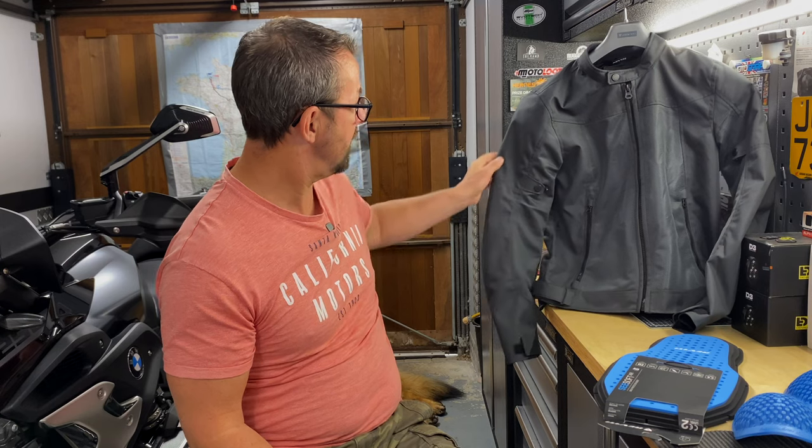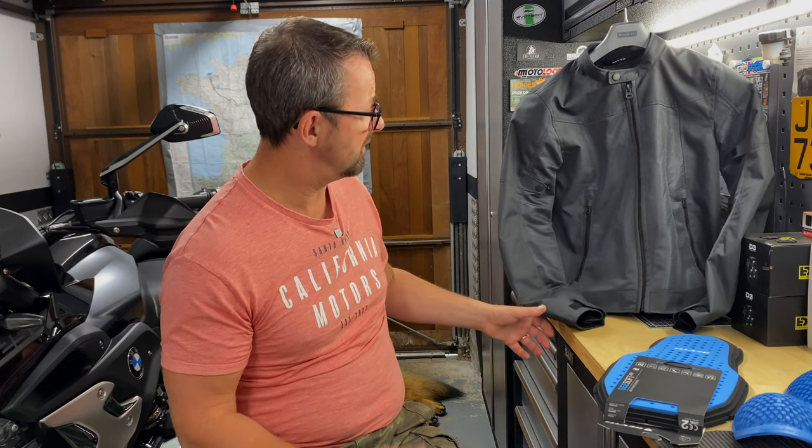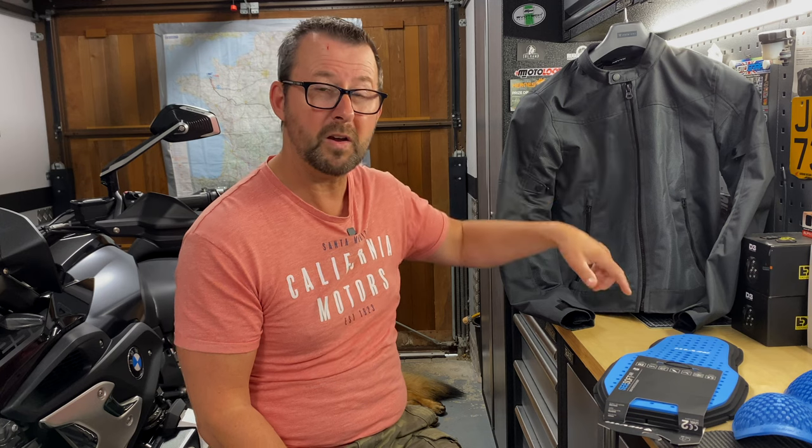The jacket itself is constructed from a polyester 600D material for the main parts, which allows for a certain degree of resistance and abrasion protection — the kind of material you find in rucksacks and sports bags. Then we've got polyester mesh panels at the front, back, and on the arms. I'll put the jacket on now and show you all the features.